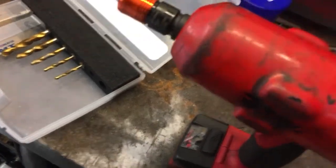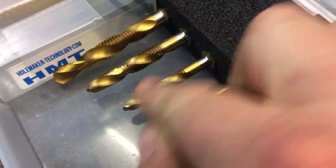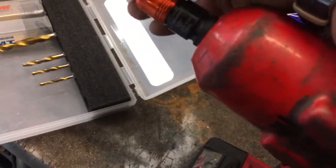Part two of the impact gun system. These are combination drill taps. I've seen them before but not for an impact gun. So he's a drill and a tap. He just clips into your normal impact gun.